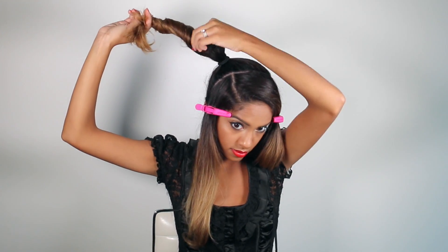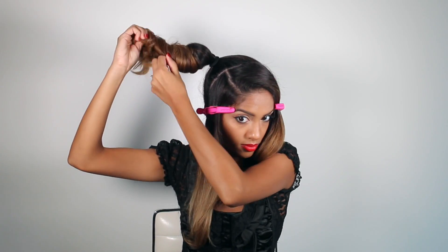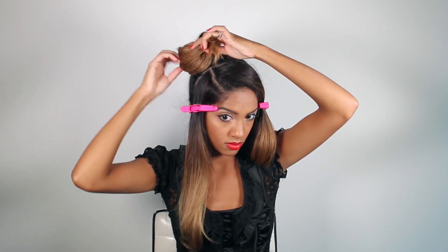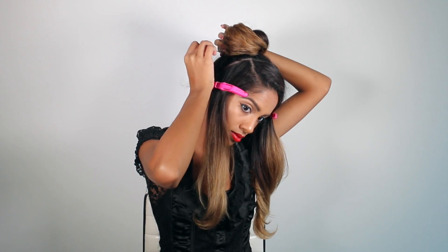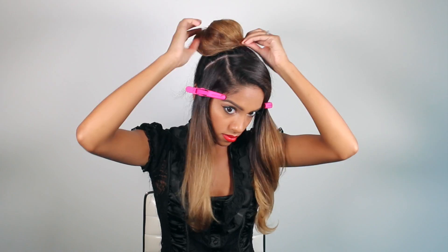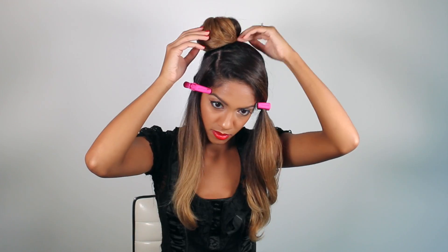Then you're going to give it a gentle twist and tug on it so that it gets nice and full. If you don't have enough hair for this you can also use a donut. You're just going to roll it around and clip it into place — this doesn't have to be perfect because all of this is going to get covered. You're basically just creating a cushion for the rest of your hair to get pinned into, so just make sure that it's on the corner of your head where you want your bun to be placed.